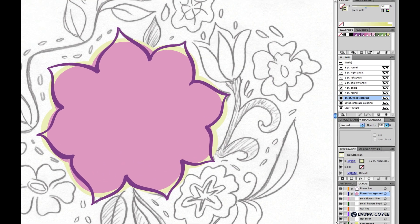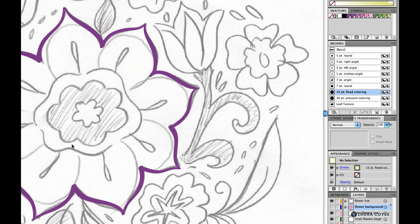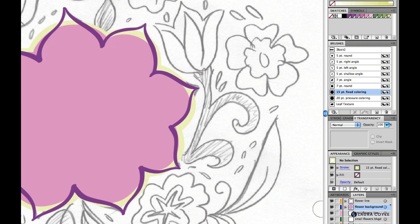Next we're going to work on some of the center details. If I turn off the flower background layer, you can see these center parts are what we'll work on next. To help with this, I'll turn the flower background layer back on. Right now the sketches are obscured by what we've already drawn, so I'll dial back the opacity of the entire layer by targeting the layer in the layers panel.